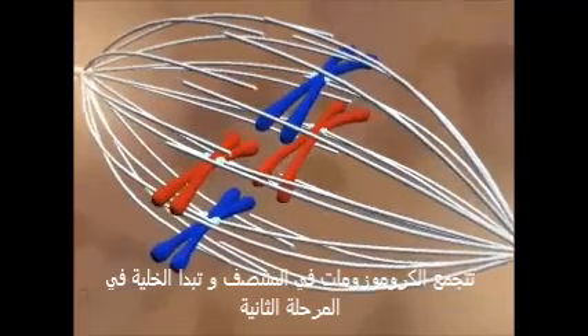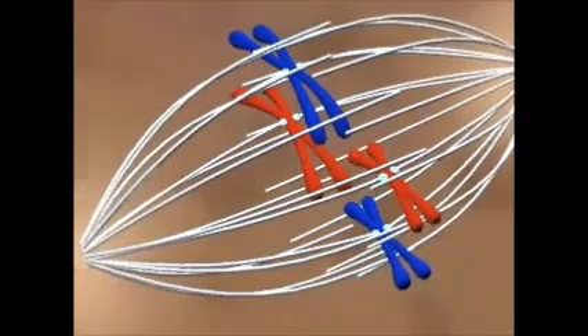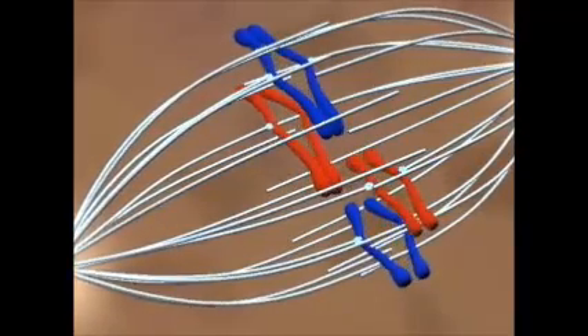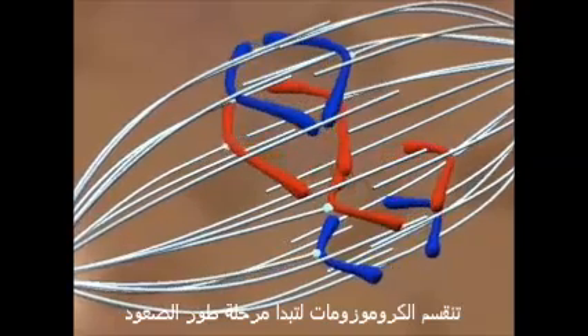The captured chromosomes are pulled to the equatorial plane and the cell is in metaphase. The centromeres divide, allowing anaphase to begin.